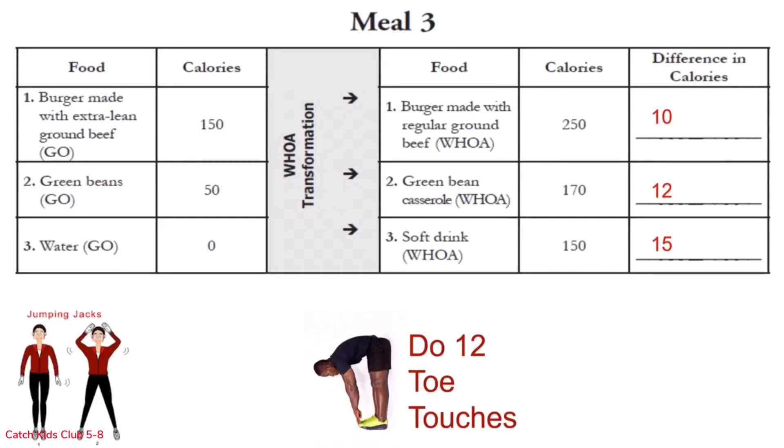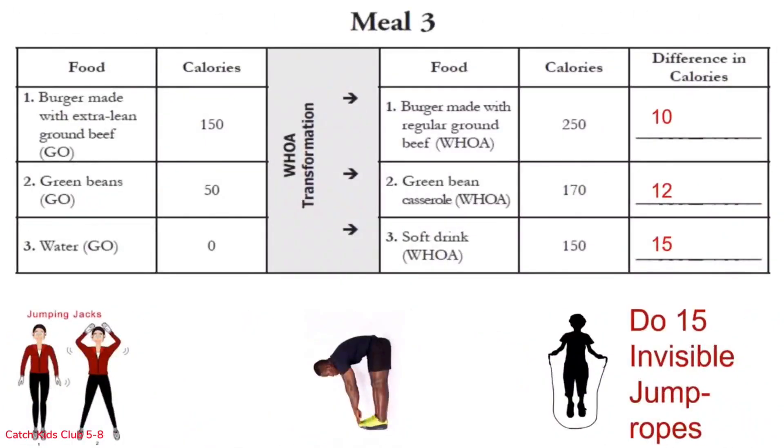Row 3 is 15 invisible jump ropes — get your arms in position and go: 1 through 15. Whew! Good job! Why don't you pause the video and get a drink of water — we have a few more to do.